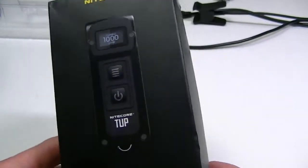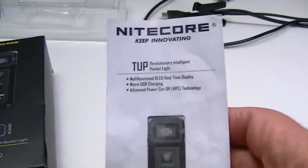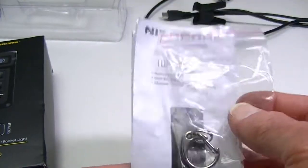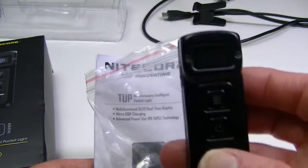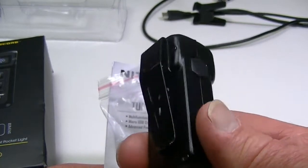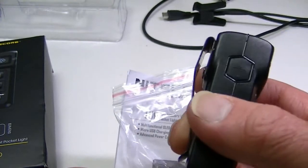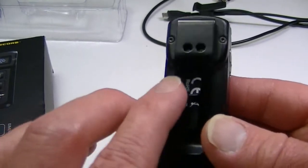Inside the box, the contents include an instruction manual, a warranty card, and the key ring attachment accessory — that's pretty much the only accessory it gives you. And here is the star of the show, the Nightcore TUP. It's very small, has a little bit of thickness to it. Personally I think it would be a bit big for a key ring, but that's just me. It has a very sturdy pocket clip, and that's how I'll be using it.